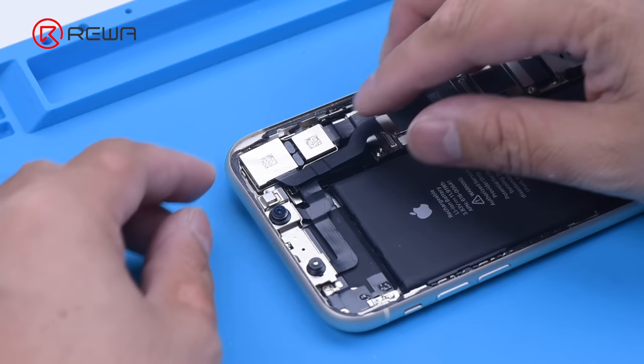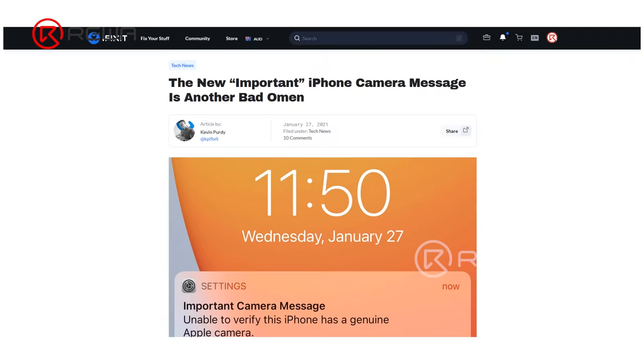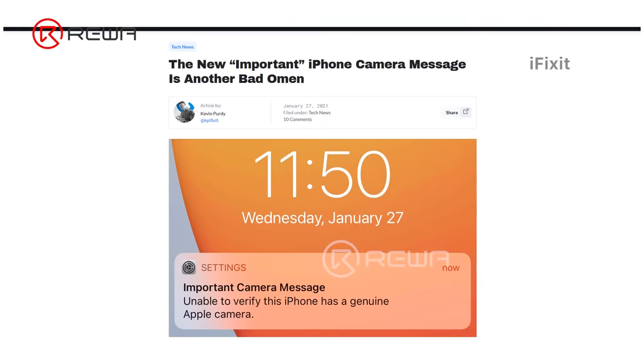The camera can be easily damaged if dropped during daily use. For a damaged camera, the repair solution is generally a replacement, and camera replacement can be expensive.